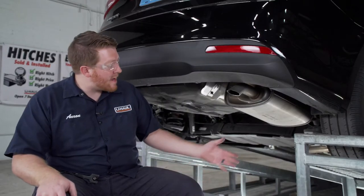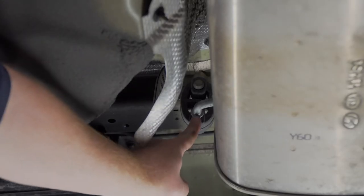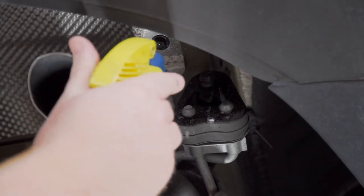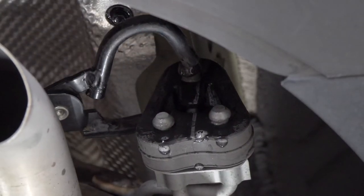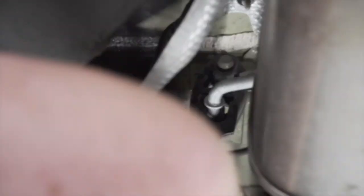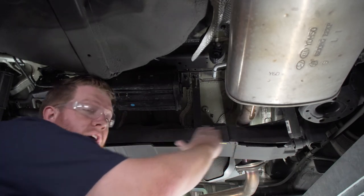On the passenger side we're going to lower our exhaust. It's held in by two rubber hangers — one in the back and one towards the front. We're going to spray the top post with some soapy water and then use our pliers to get it off. We'll repeat on the forward hanger.